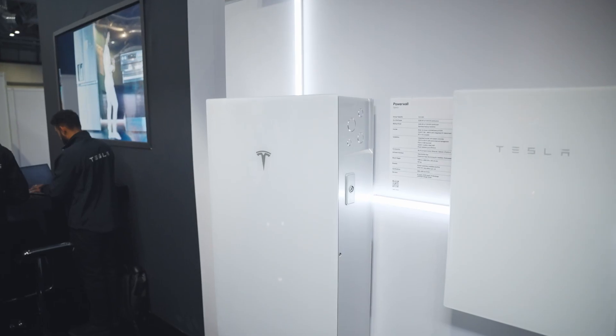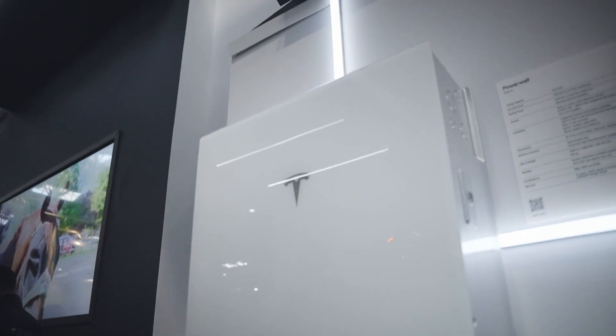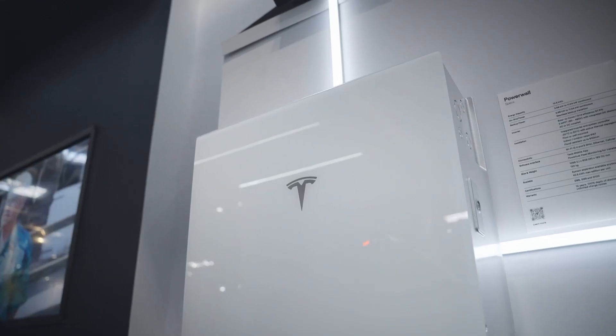The top three things you really need to know: first, this can be mounted both inside and outside. The Powerwall operates all the way down to minus 20 degrees, thanks to individual cell-level heating. What this basically means is that on a cold morning the Powerwall is intelligent enough to identify this, run a preheat function, and essentially prep itself ready for daytime use.